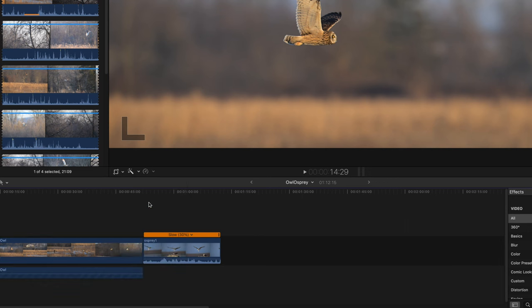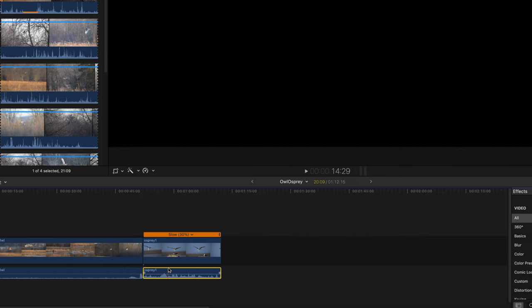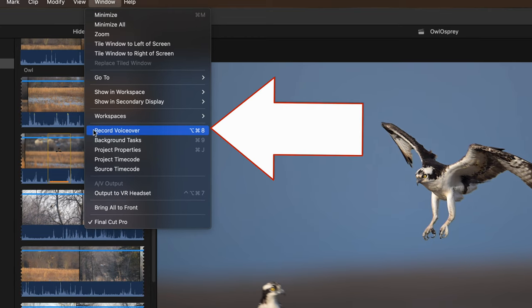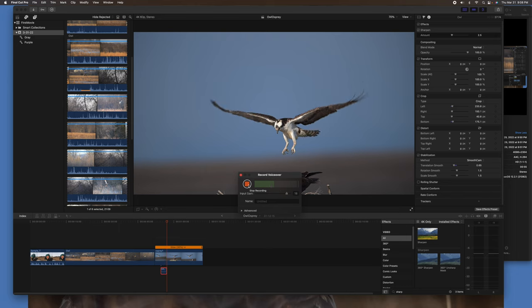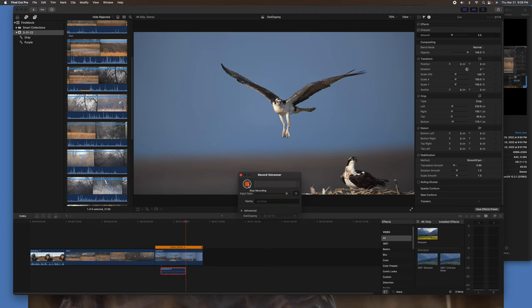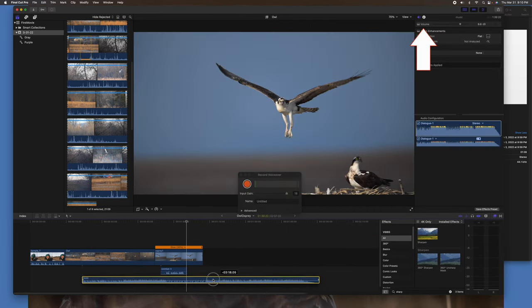Now I'm going to voice over the Osprey video and add background music. I'm going to remove the existing sound from the videos by detaching and deleting it. To start the voice over, select Window and Record Voice Over. For a cleaner sound, a USB microphone may help — I use one called the Blue Yeti. Then click the red circle to start recording. To add background music, get the music from the Finder window, drag it below the clip, then size it to fit, and go up and adjust the volume to your liking.